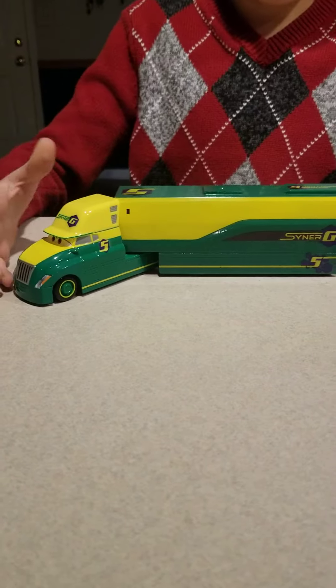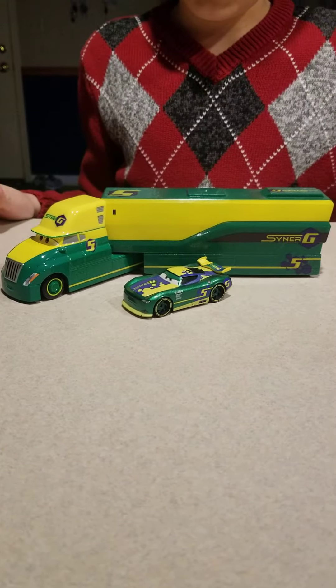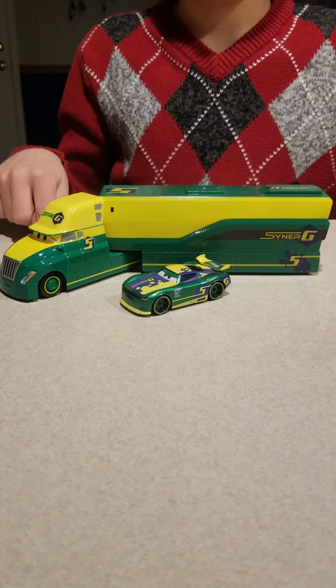So yeah, that's pretty much all of it. Let me know what your favorite hauler for 2020 was, and I'll see you guys in the next video. Bye.